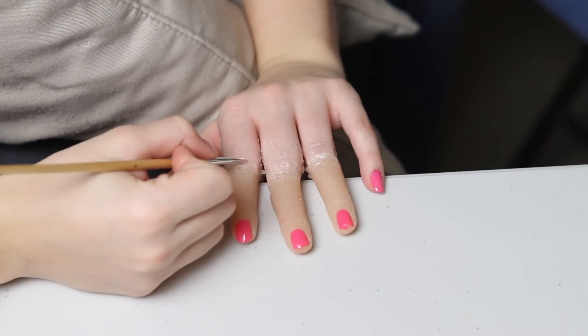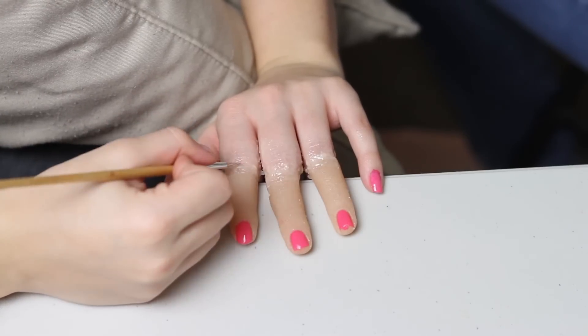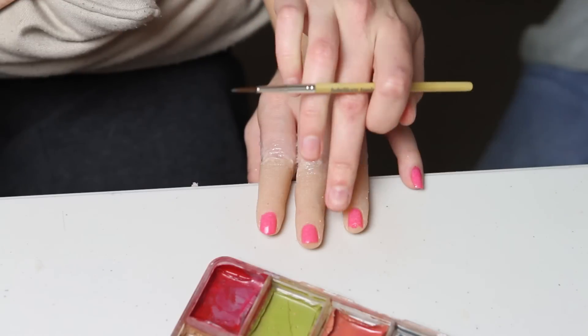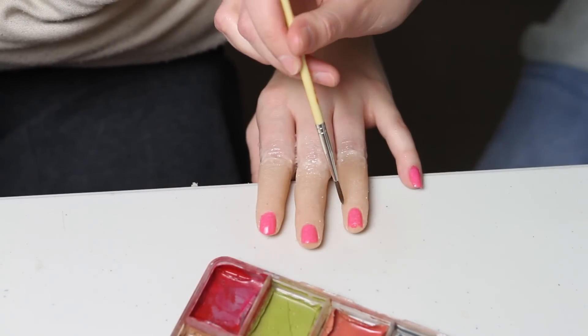I'm using a stipple sponge to try and smooth it out, and we've got a little tiny metal tool to sculpt in those creases and details in the knuckles. And once that's all set I'm going to start colouring.